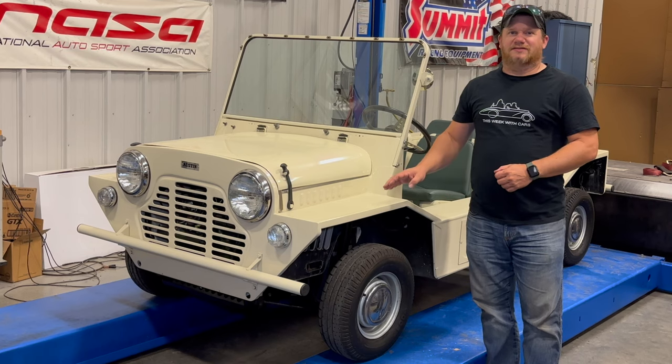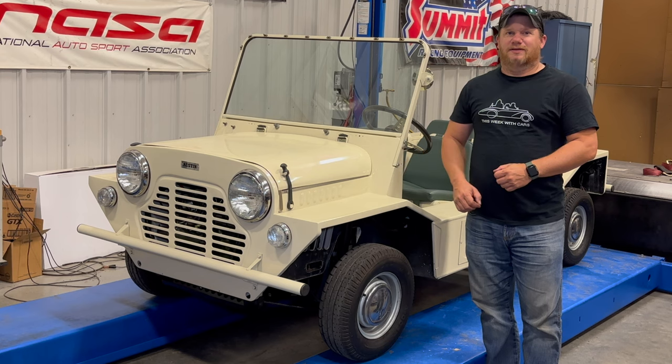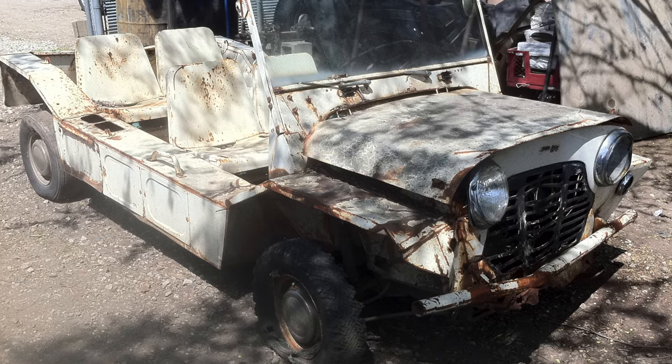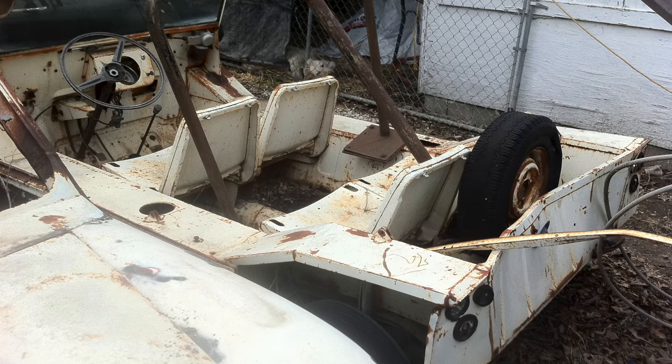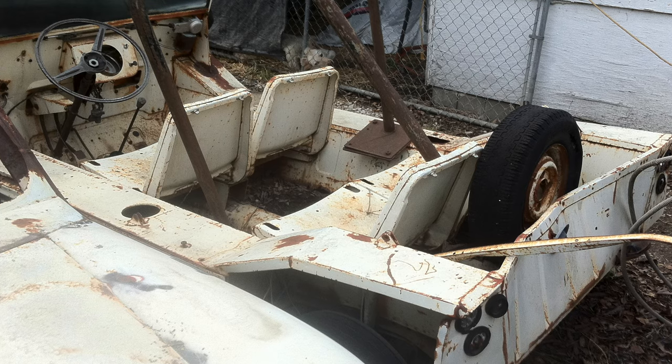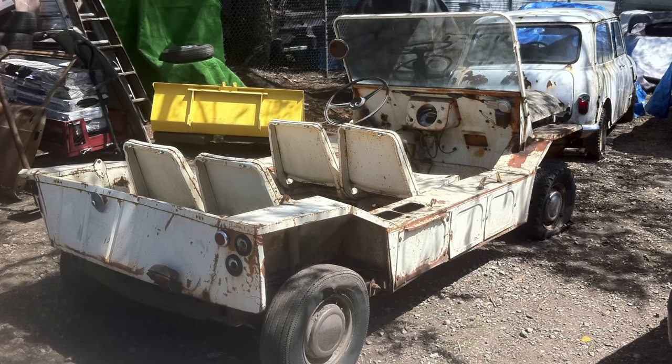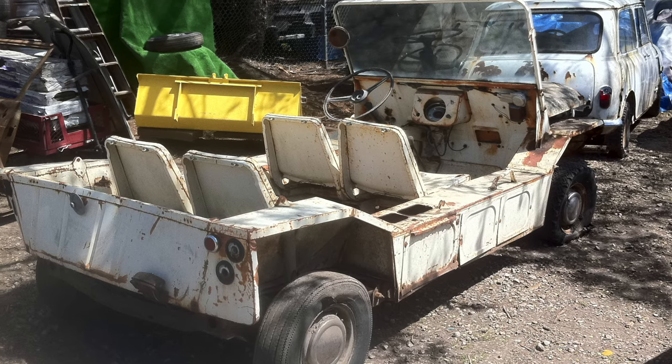Today I'm back with my 1967 Austin Moak. I started restoring this Moak in 2011. Here are some pictures of what it looked like when I found it. It needed a lot of work — the story I was told is that the person I got it from found it in a ditch where it had been wrecked in both the front and the rear.